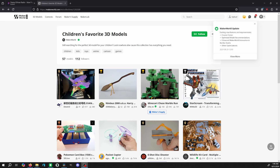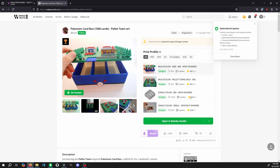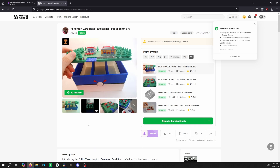Also with Maker World, people will already upload their print profiles for certain prints. If you look through Maker World and want to download one of their files, there's often somebody who has already printed it with your machine and has the G-code ready to roll. You just load in the G-code and can print it from your phone without even having to use a computer.